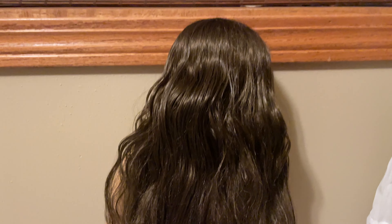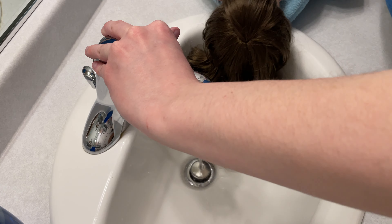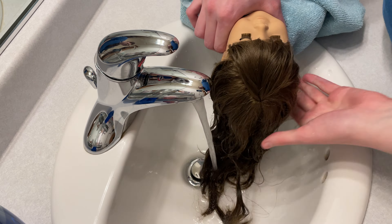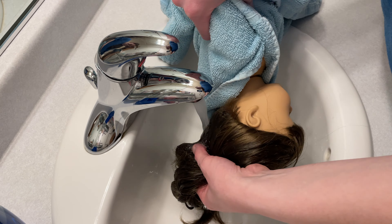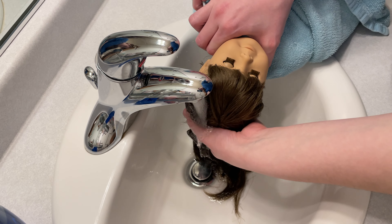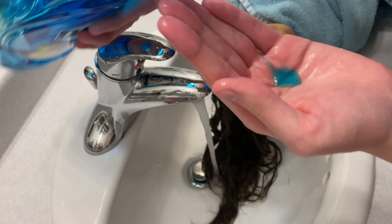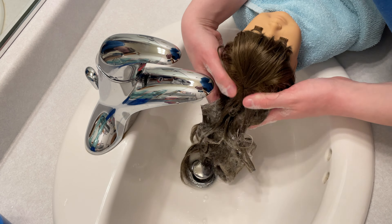After her limbs were all cleaned, I sprayed her hair with some water and gave it a good brushing, and it's already definitely looking better, but I'm still going to wash it considering how dirty her limbs were — I just want to make sure her hair is clean. I do this in my bathroom sink and I'm going to use some Dawn dish soap to wash her hair, and I also use some conditioner, just the kind I had in my shower. I'm not sure I'm convinced that it works, but I figured why not — it can't hurt.